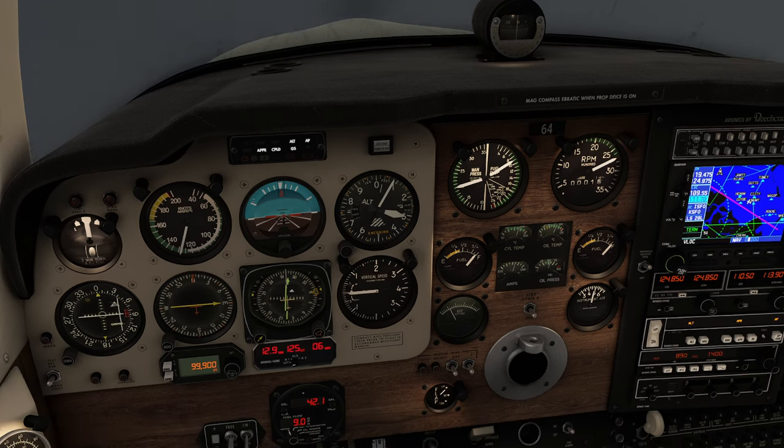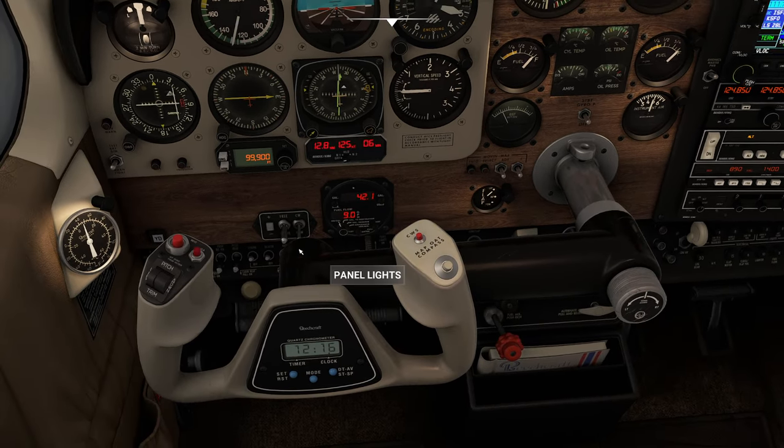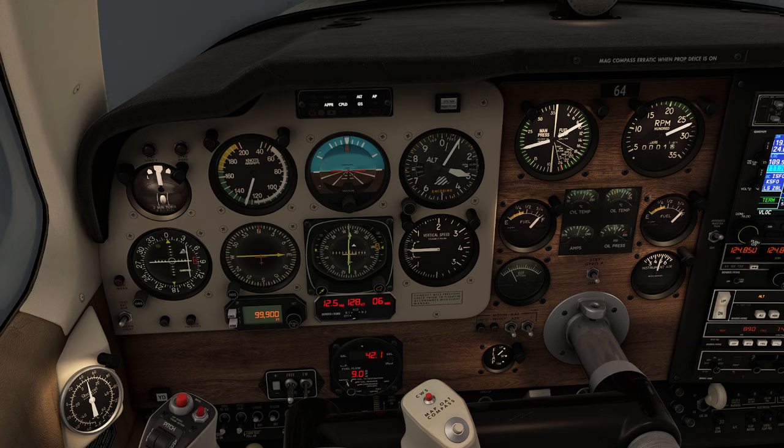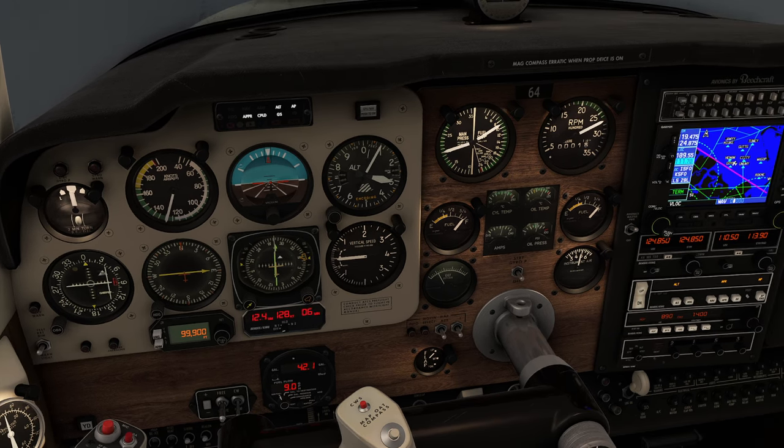My theory is that because we don't have control wheel steering — which is a video for another day and is one of the greatest buttons you have — we're going to see what happens without it. I'm actually afraid we're going to have to jump in and help this thing out a little bit once we get closer.